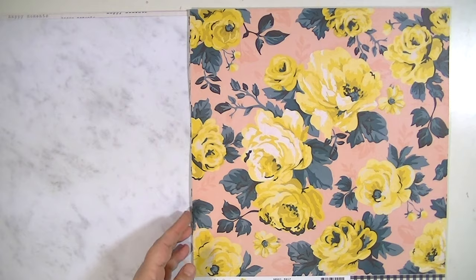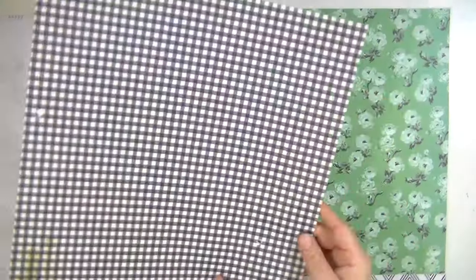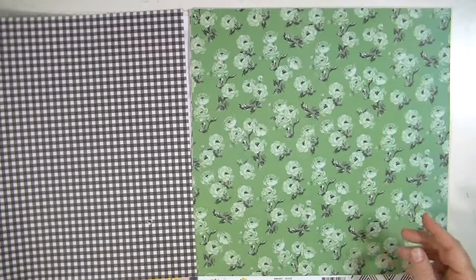This one's called Emily and it's just a really pretty, kind of realistic floral. I love the back side — the gingham. I love gingham.